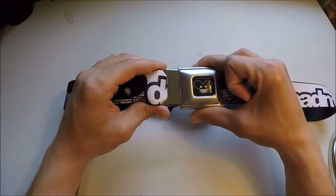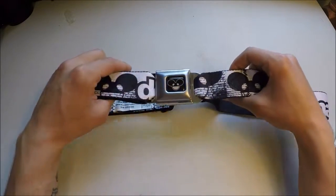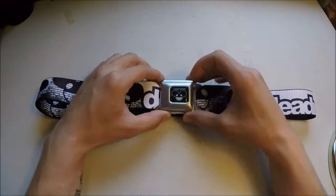These are fairly easy to find on eBay. All I did was search 'Deadmost seatbelt belt' and came up with this.